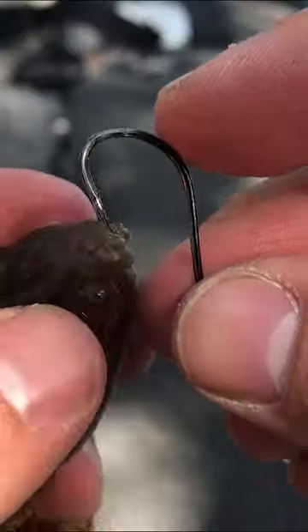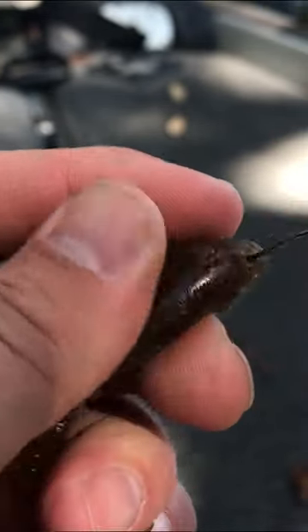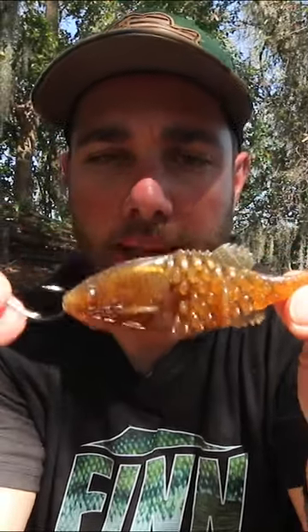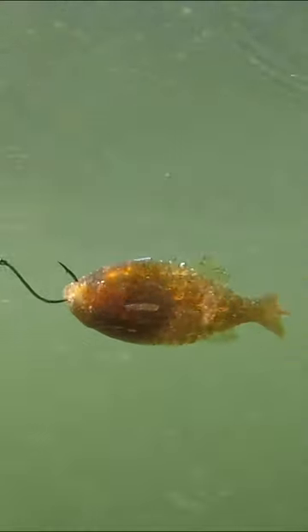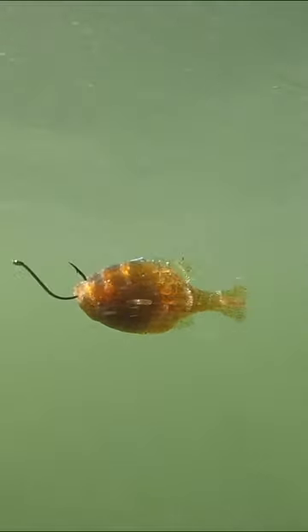So now I'm going to take my wacky hook, go in through the bottom of the ghillie, through the hitchhiker, and then out the top — just like that. This is just a standard nose hook setup, but because I have that hitchhiker in there, that thing is not coming off at all, and that way you're not going to lose a ton of these ghillies.